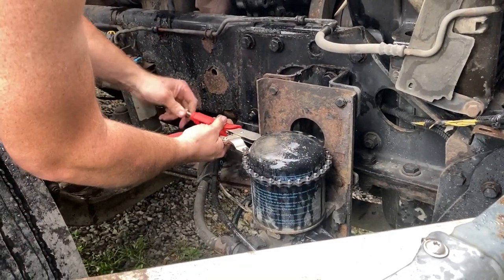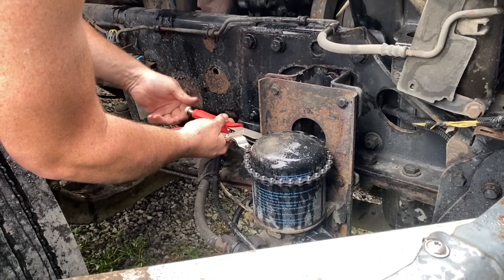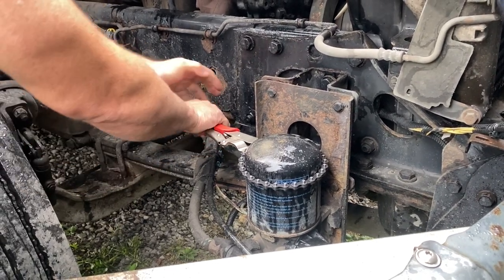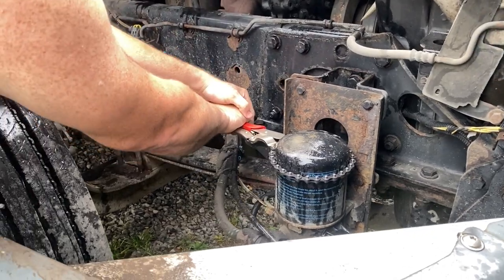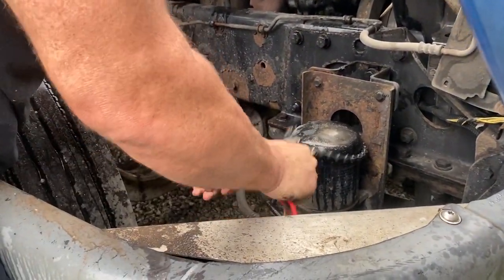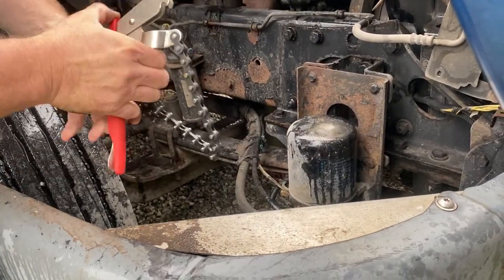I'll move that up — you can actually get a little bit more adjustment out of it. Now this is going to take a lot of pressure, but it's likely to get the turn, and that's just to actually break it free.